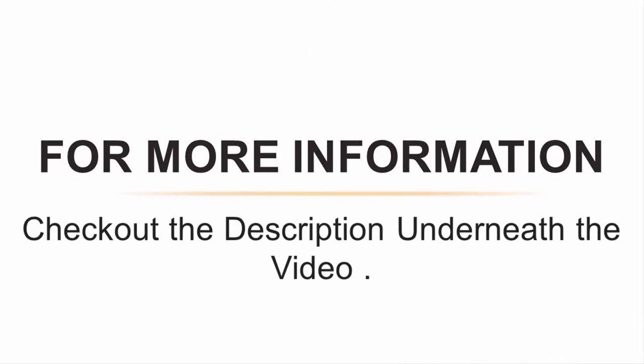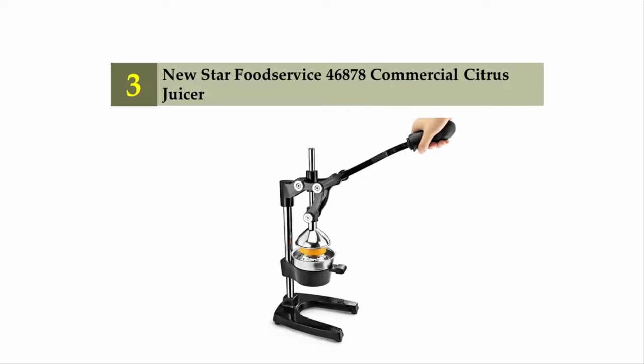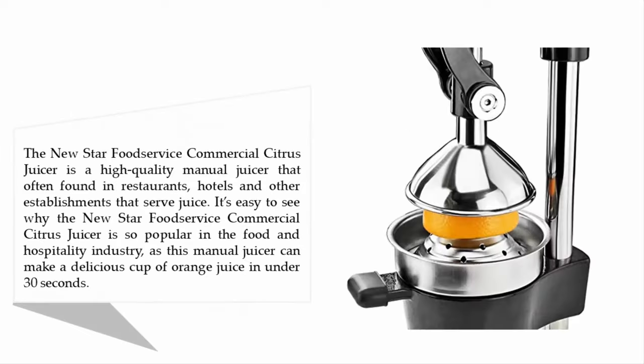Halfway through our list at number three: the New Star Food Service commercial citrus juicer. This high-quality manual juicer is often found in restaurants, hotels, and other establishments that serve juice. It's easy to see why it's so popular in the food and hospitality industry — this manual juicer can make a delicious cup of orange juice in under 30 seconds.